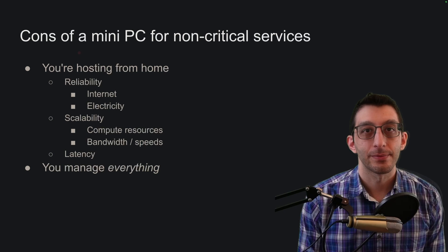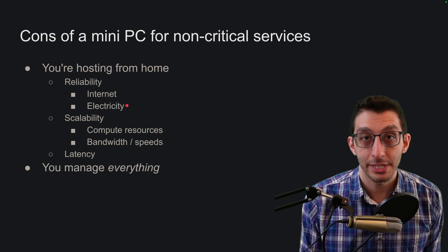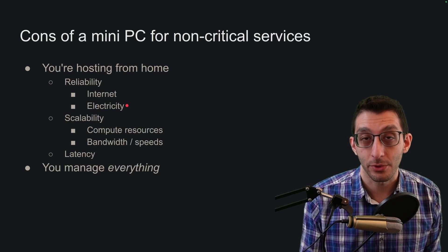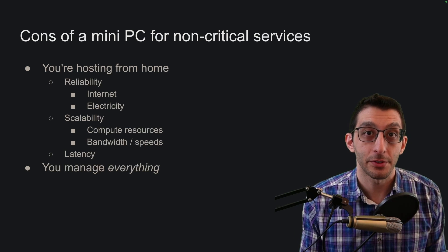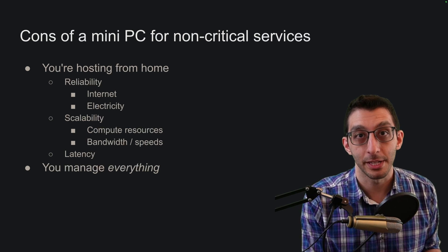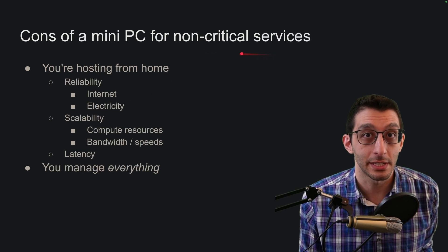What are the cons? The biggest source comes from the fact that you'd be hosting this from your own home. If your internet or electricity goes out, your service goes offline. If you'd been hosting on a cloud platform, they typically have a service level agreement promising some amount of uptime — 99.99% — which means if your service is offline for more than some number of hours per year, you get a credit on your bill. We typically don't have those same assurances with home internet or electricity, which is why I say this is for non-critical services.